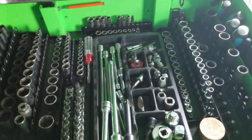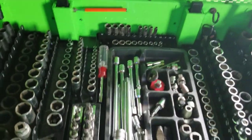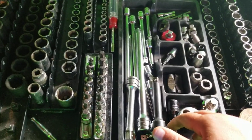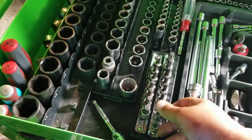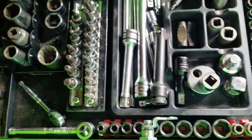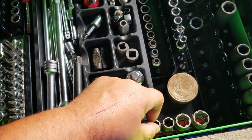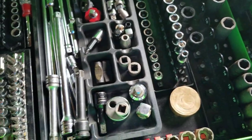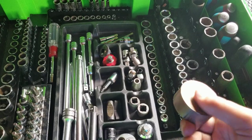Opening it up - got all my sockets in here. My standard on this side, metric on that side, my metric quarters back in the back. All my extensions and adapters, stud remover, swivels, all that stuff in there. I have my main go-to common size sets of Allen and Torx. Quarter-inch ratchets down there. That's just a big old piece of brass - it's nice to pound on stuff with so you don't mess up what you're hitting.